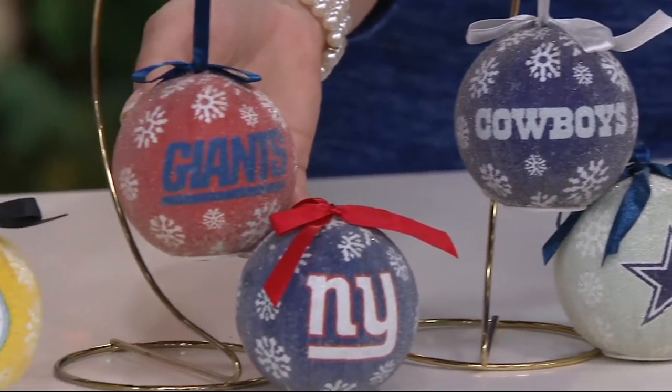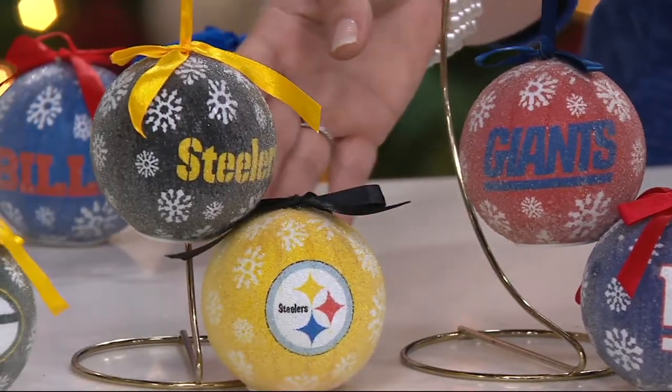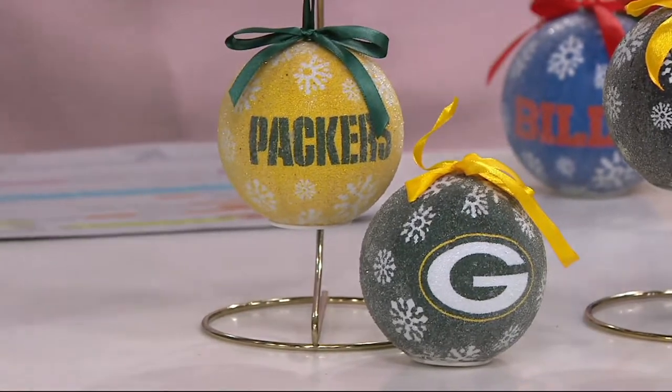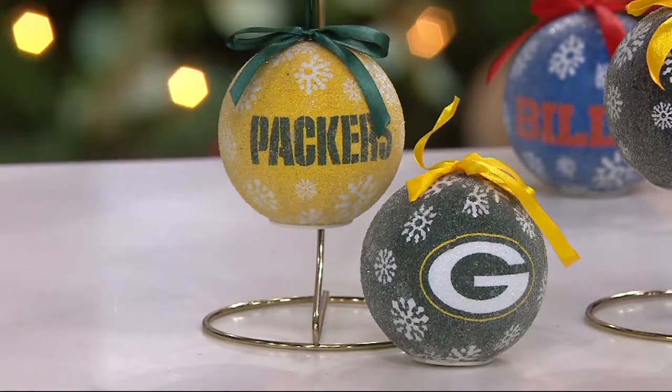New York Giants, Steelers — especially popular around here — and then we have the Packers. One host jokes 'Boo,' as she's from Minnesota and there's the Vikings-Packers rivalry. Let's lower the lights because I want to show you the ones on the tree.